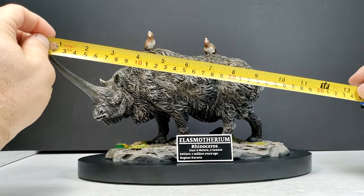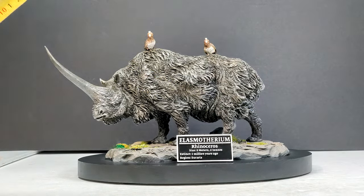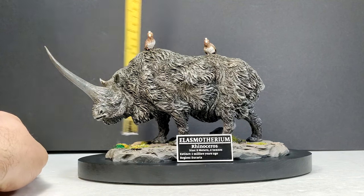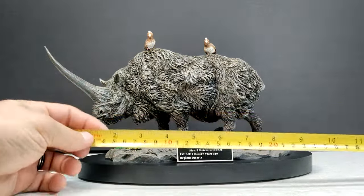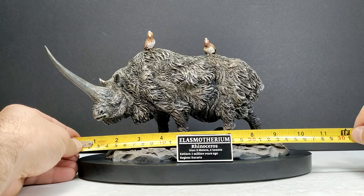As far as size goes: from the horn to the back leg, you're looking at about 10 inches or about 25.5 centimeters. For height from the ground up to the horn, about 5¾ inches or 14.5 centimeters. To the back, you're looking at right around 6 inches or about 15 centimeters. For the width on the base, about 10¾ inches or around 27 centimeters.